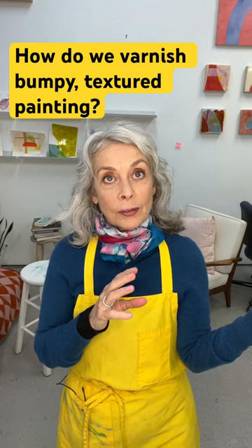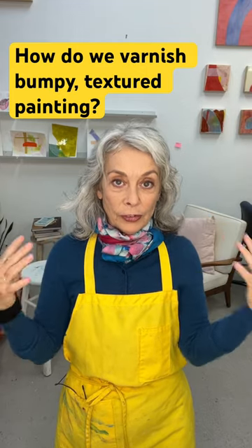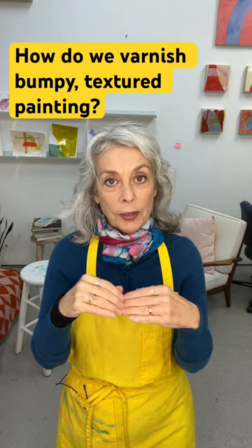When you use a spray varnish, you're going to get this beautiful fine mist gently falling over the whole surface in a very fine coat. You could do multiple coats so you can build it up as thick as you want, but you won't get the puddling effect.